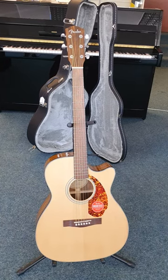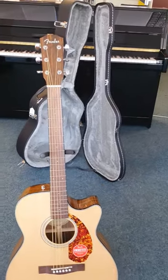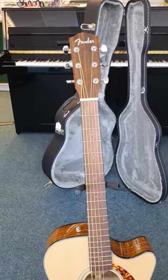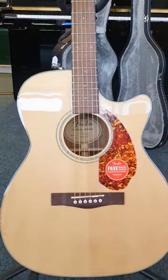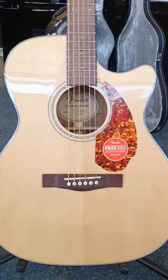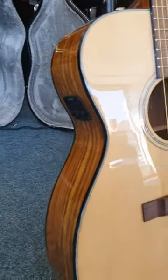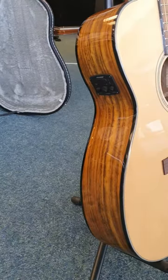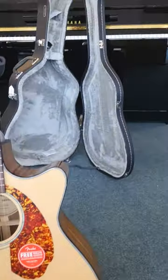Hello everybody, this is Barry at Rimmers Music. On this very sunny and warm day I'd like to bring you this: we've got available here an X display Fender CC140SCE. It is a cutaway electroacoustic guitar — as you can see there's the preamp on the side. It also includes a hard case which you can just see in the background there.